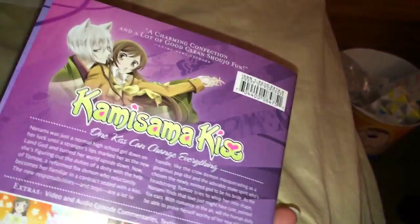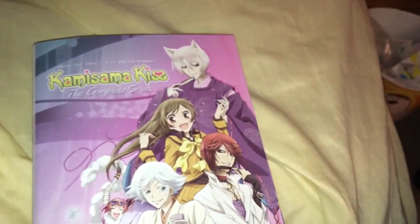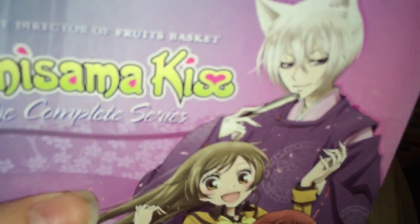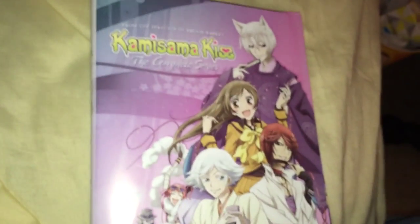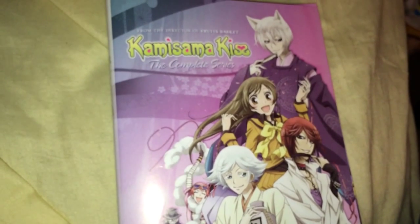There you have it, guys. I hope that you enjoyed this video, and I can't wait to watch it whenever I watch it. Bye, you guys. Fruits Basket. Of course. I'm gonna end it like that. That's why it has good reviews and it's funny — Fruits Basket. That is all I have to say.